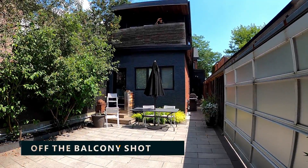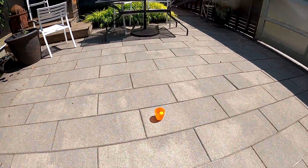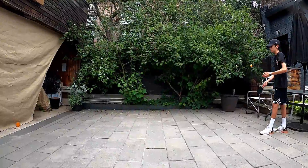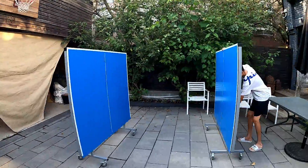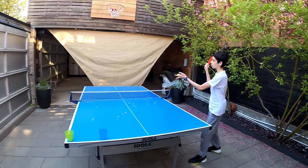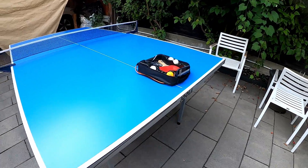This is the off the balcony shot. Oh my gosh, let's go! Oh my gosh, let's go!